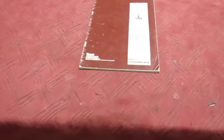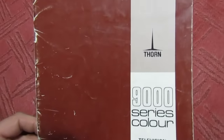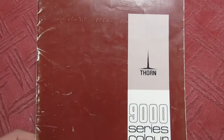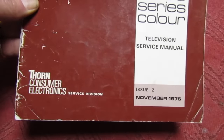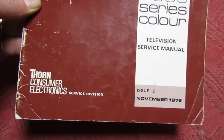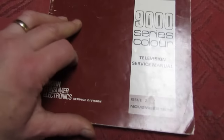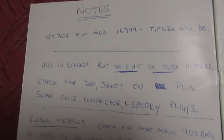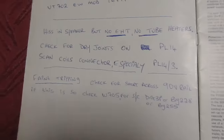The first thing we do before anything else is get out the service manual, because a lot of the stuff on here I've largely forgotten - apart from the tripler and the capacitor on the decoder. Dry joints were also a very common problem, lots of them in the line output stage. There it is from 1976, and I've got lots of handwritten notes I've put in the service manual which are going to come in handy.